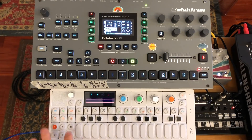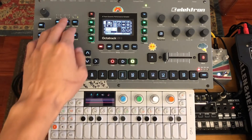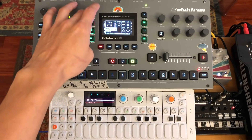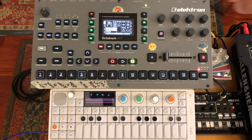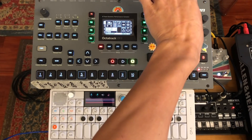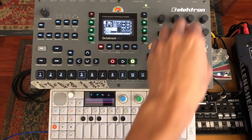Beyond the basics of looping, there are some things you can do with your sample once you've played it back. This is a good opportunity to demonstrate that you can actually play these without starting your sequencer at all. So I can take the pitch down — it maintains the timing as well. You can, of course, map these to LFOs and scenes just like anything else.